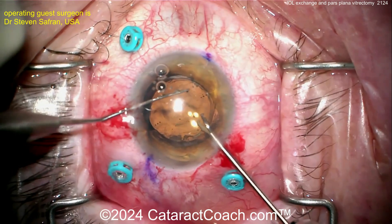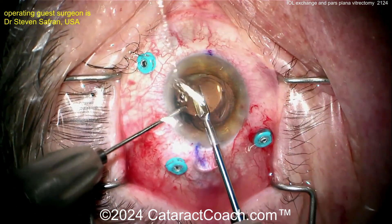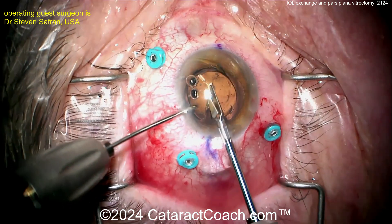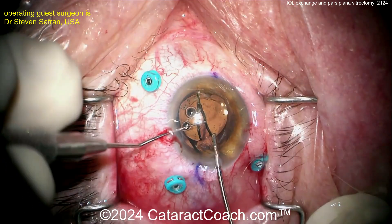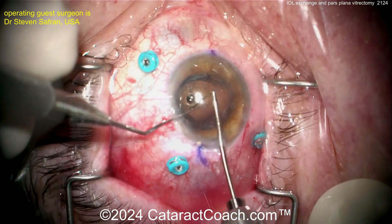Now to remove this, I would do my twist-and-out technique — you've seen that published here on CataractCoach — but Dr. Safford is going to use these micro scissors, and whatever works for you. He's cutting that lens, and you can actually just cut it 90% of the way through. You don't have to go all the way through, because then the pieces are still connected — you can pull out one half and the other half will just follow. That's another neat trick.